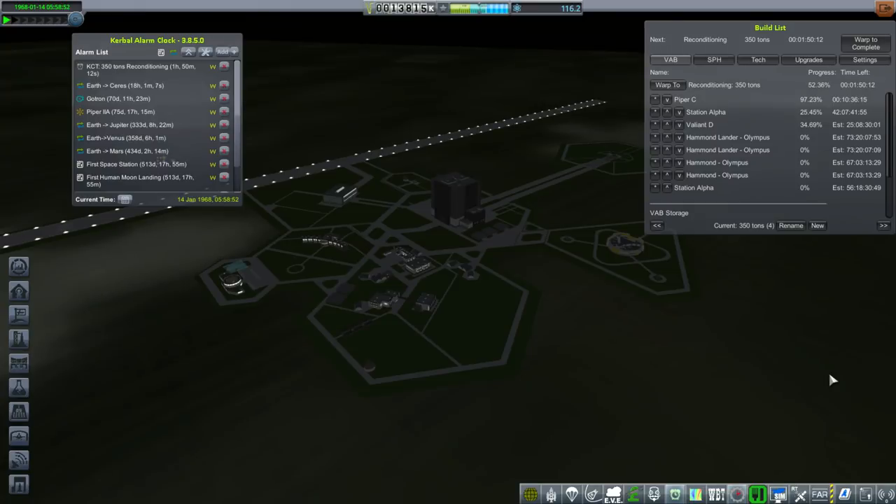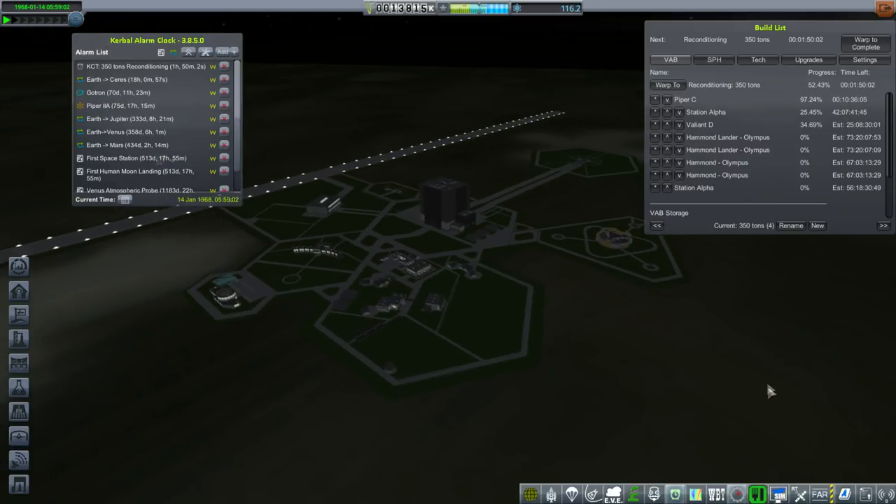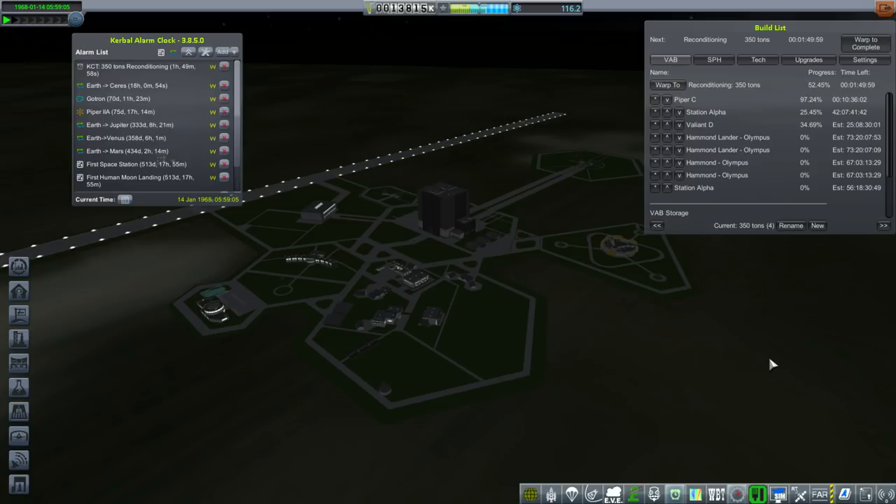Hello everyone, and welcome back to my Realism Overhaul with RP-1 series in Kerbal Space Program 1.3.1. In this episode, I have decided to refactor the Hammond system in light of data from the boilerplates, and now we're building the real thing with an actual Mark-1 pod at the top of it.